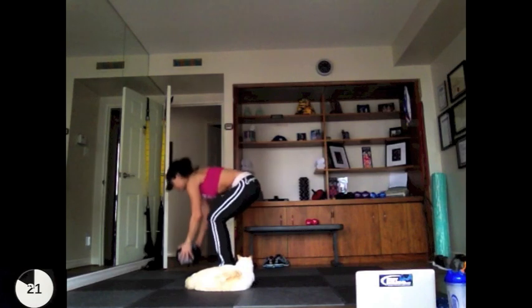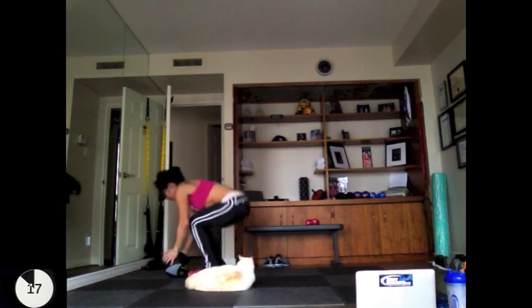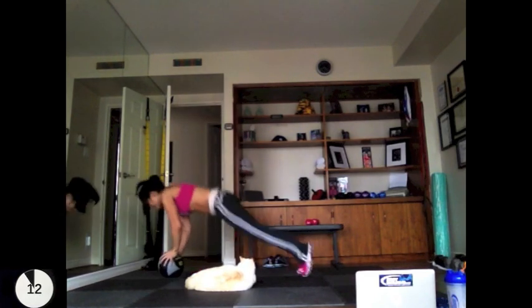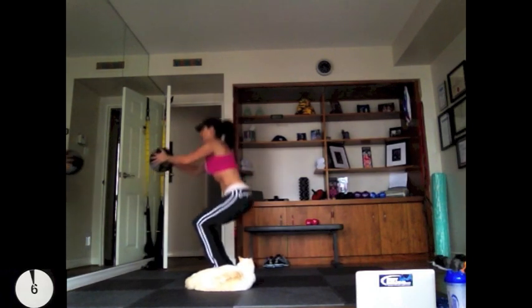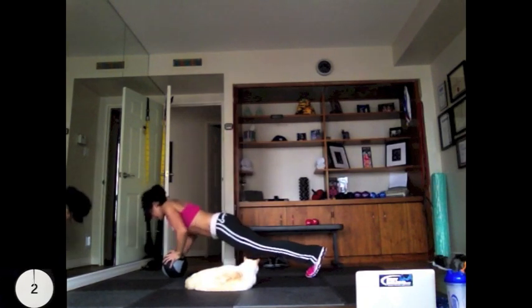The medicine ball adds an element of instability, so this is a really great core workout because you have to engage those abs to maintain balance. When you go down into that burpee push-up, are you in a straight body line? When you're doing the squat, is the weight going through your heels? And are you going as low to the ground as possible? Because that's what builds beautiful glutes.